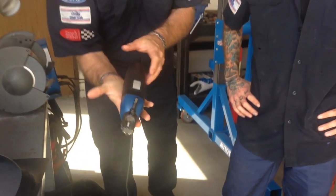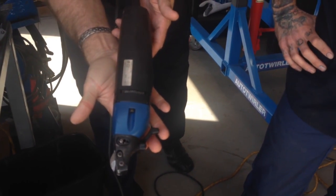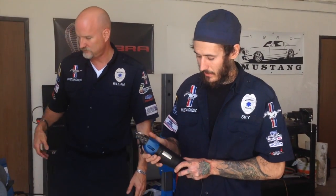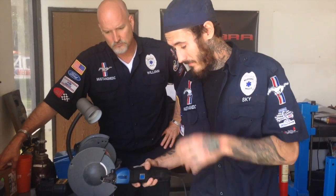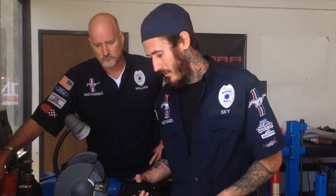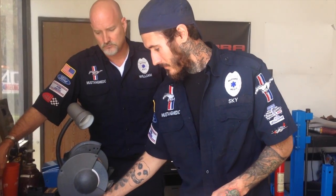It has a long cord, but there's so much more to this tool than just a cord. It has excellent gearing. Sky, tell them what it's like to use this tool — you've been using it for a while. Right, it's really smooth, really fast. I've pushed this thing really fast and haven't been able to bog it down or get it to bind up on anything — super sharp.